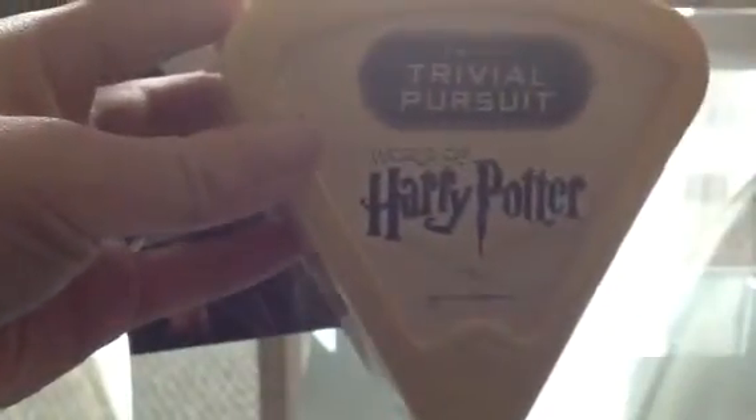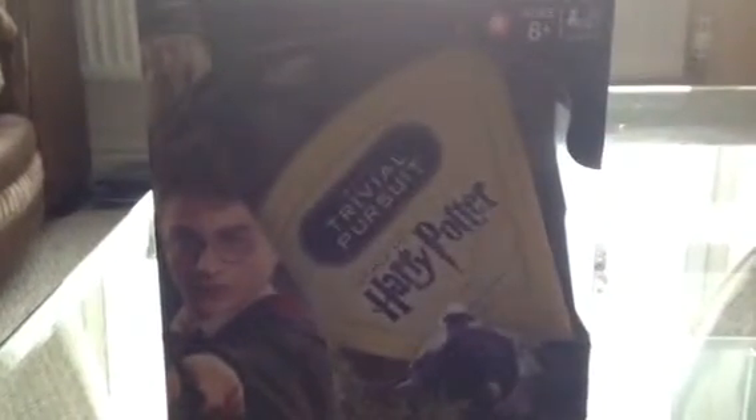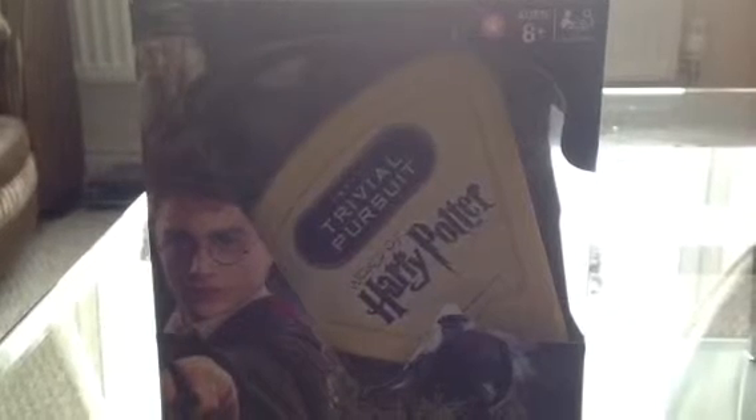It comes in a nice wedge-sized box. And there we go — there's Harry Potter Trivial Pursuit. Thanks for watching.